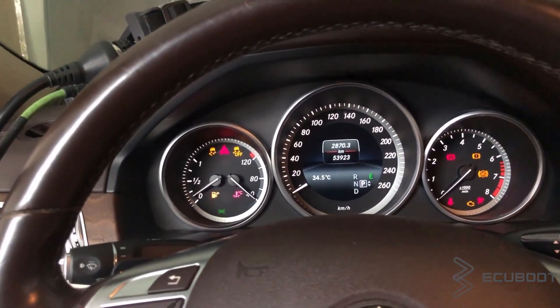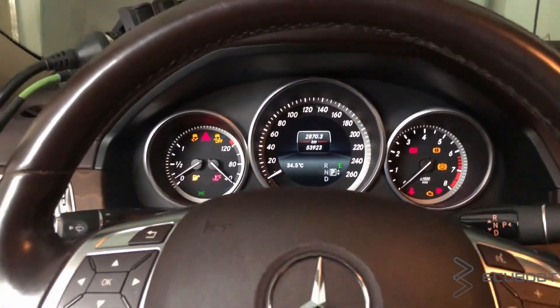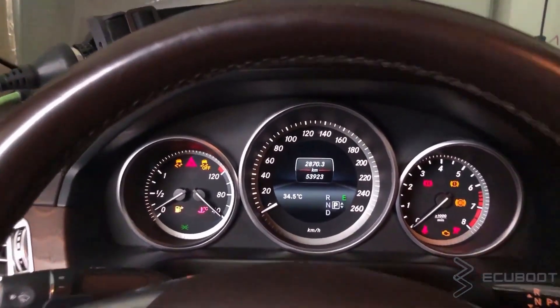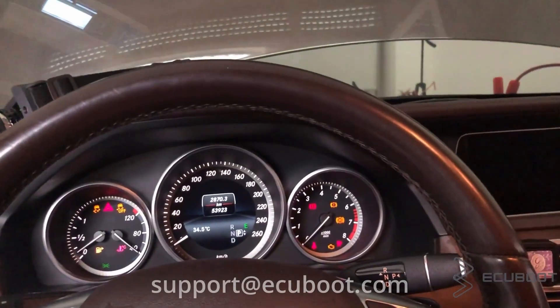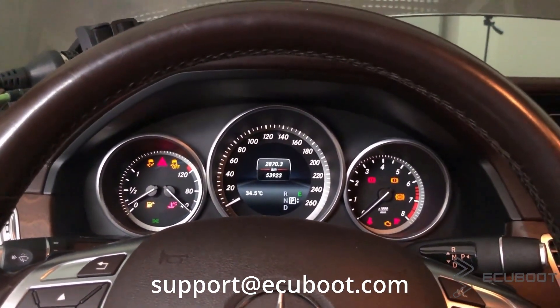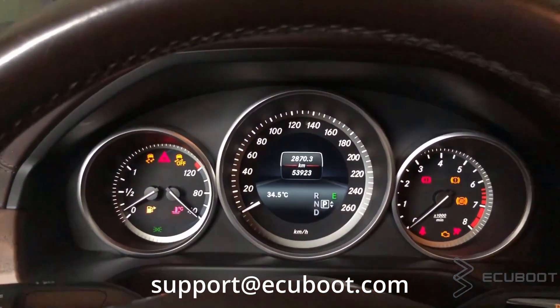In conclusion, Eco Start-Stop is a special function of Mercedes-Benz to cut consumption and emissions. By using VandyArmo, we can code to turn off this feature permanently, or turn it back on with ease. If you have any questions, don't hesitate to reach us and we will help you as much as we could. Thanks for watching and see you next time.